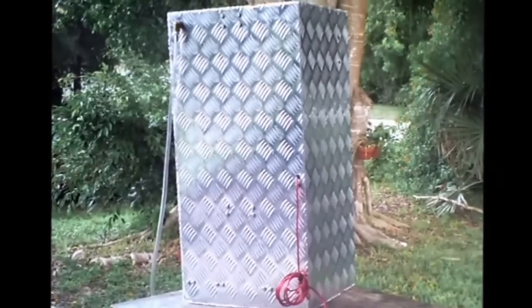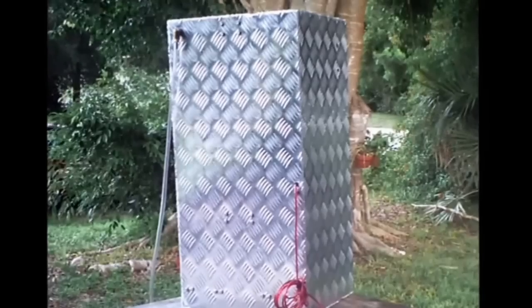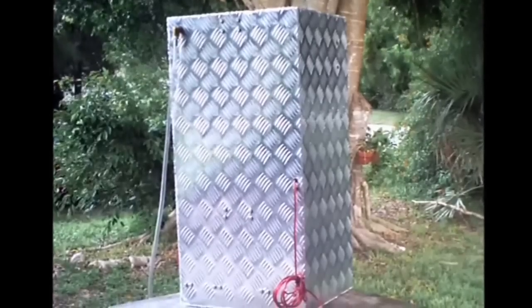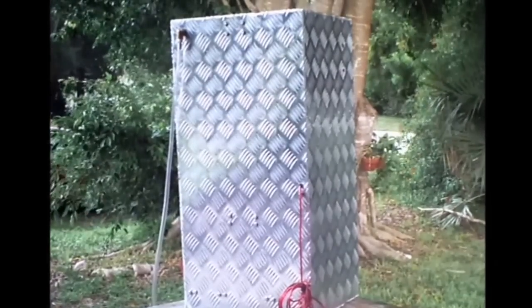There is a 3/8 inch diameter fitting on the back for providing HHHN or Merrick's gas to the engine. There is also a 10 gauge positive wire lead and grounding bolt on the back of this box, making it almost entirely plug and play.